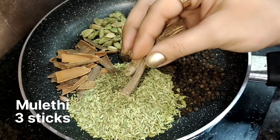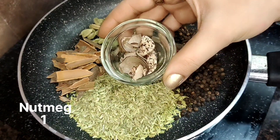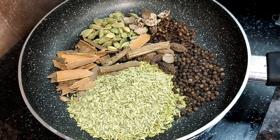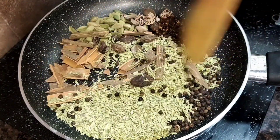Now I am adding mulethi (licorice). Mulethi is very good for our throat — it is extremely good for our throat. We should prepare this on a regular basis. And I have added one javitri (mace) seed.